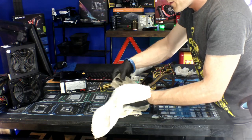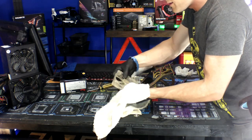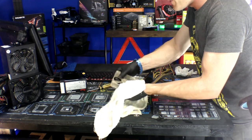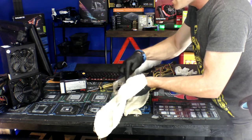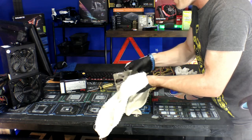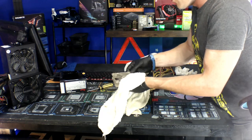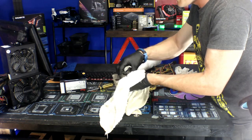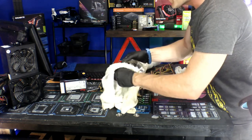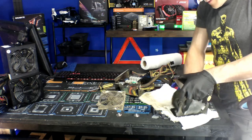It's important to knock dust off the fan blades. These blades are balanced, and built-up dust can cause them to become slightly unbalanced, which will eventually wear out the motor, bearings, and internal components. The weight on one side will warp the blades over time. A telltale sign of a failing fan is being able to pick it up and wiggle it. Wipe the fan out real good and get all that dust out of there.